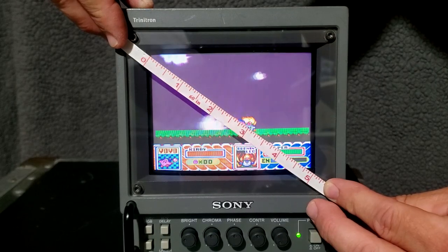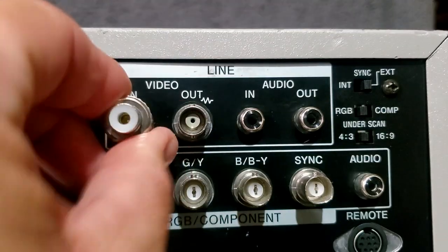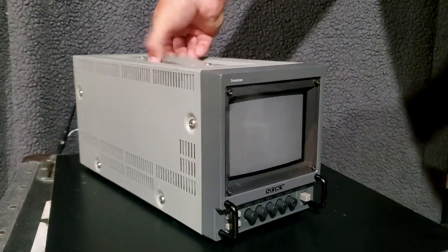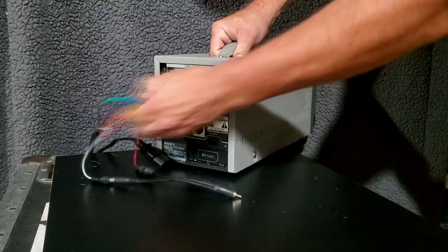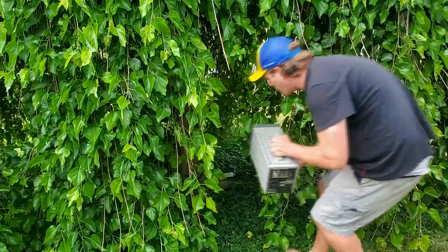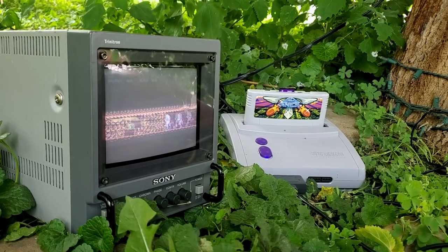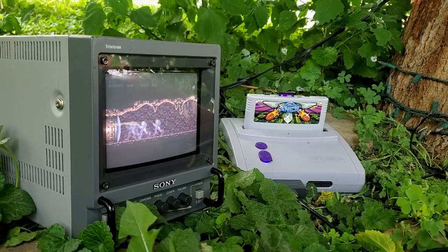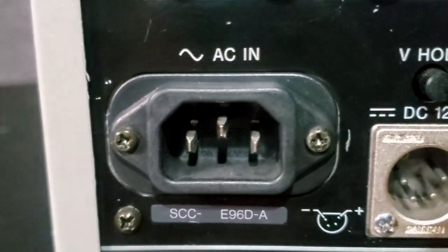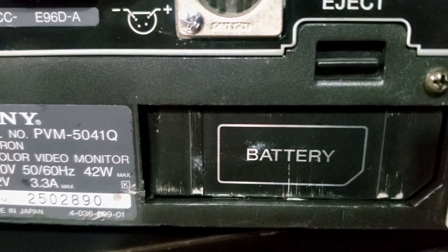It has a 5-inch full-color screen but also supports RGB and component video in addition to composite video. One of the biggest features of this monitor is its portability — it can easily be moved from one place to another since it only weighs about 12 pounds. There are several ways to power this monitor: it can run on AC current, DC current, and even has a bay for a proprietary rechargeable battery.